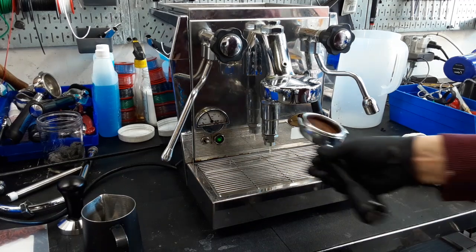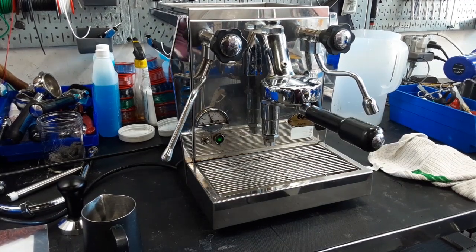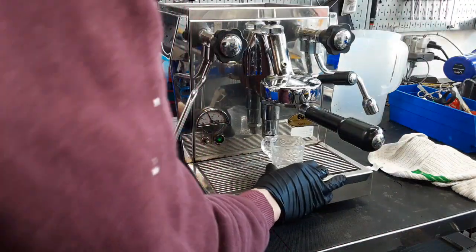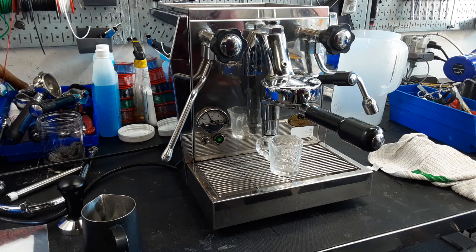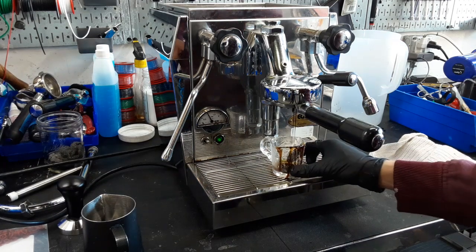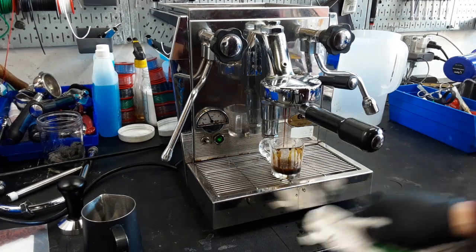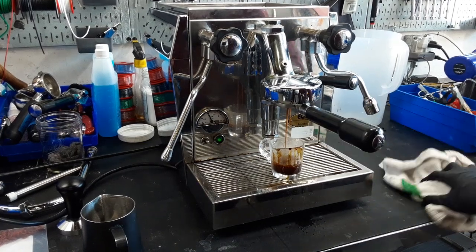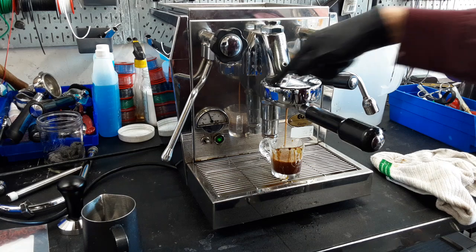We're going to brew a shot real quick just for demonstration. I'm going to turn it on — don't worry if it's a little too fast or too slow, I don't calibrate the grinder to the machine, I just run it for testing purposes. You definitely need a new group head gasket — you can see clear water trickling down the portafilter, which is caused by a leaking gasket around the group head.